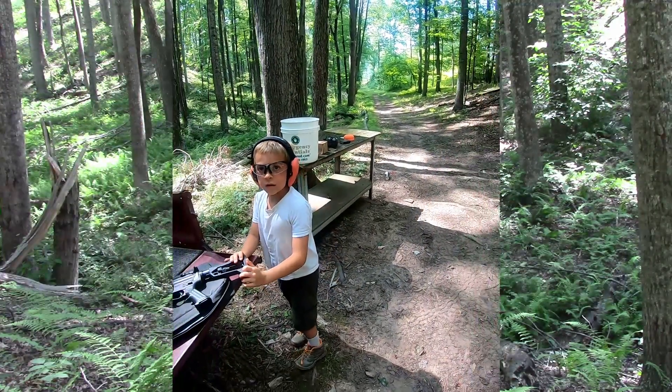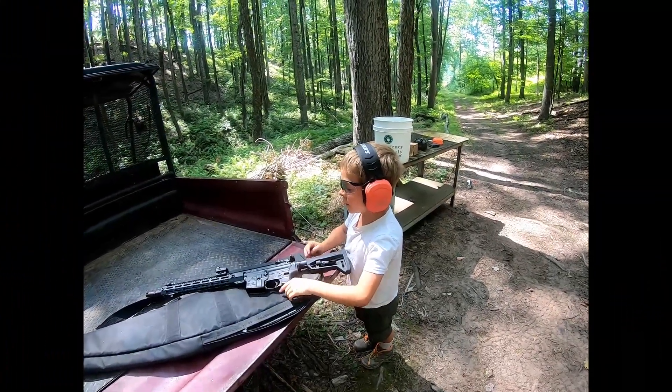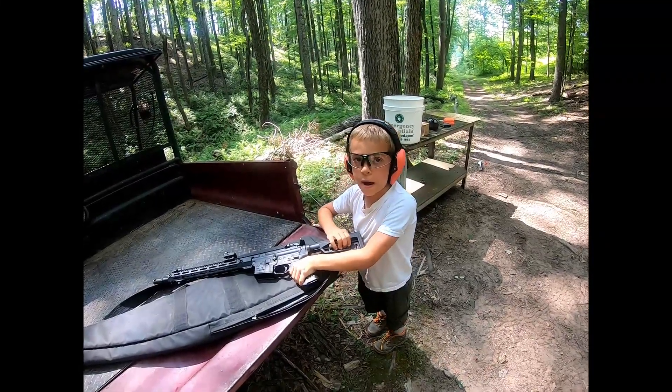Welcome back. Today we are going to be shooting the AR-15 with an optical red dot sight and a butt stock that my grandpa put on for me.